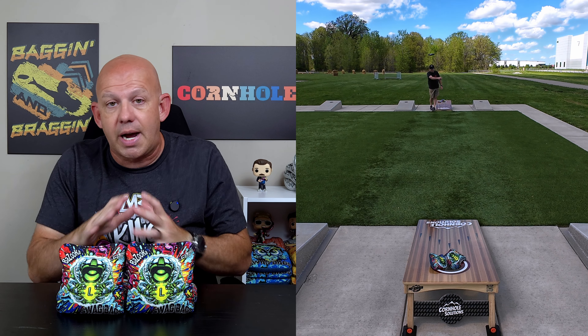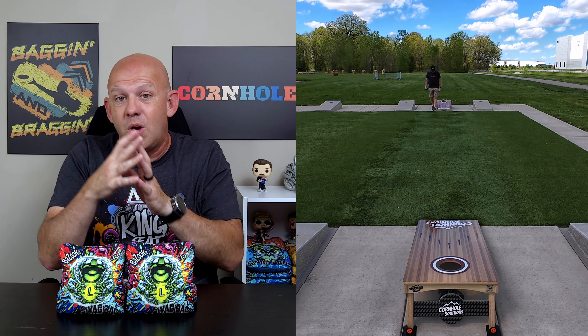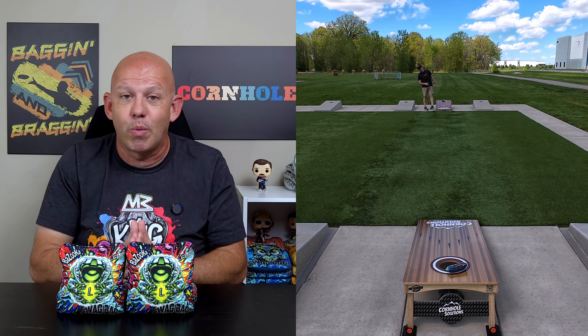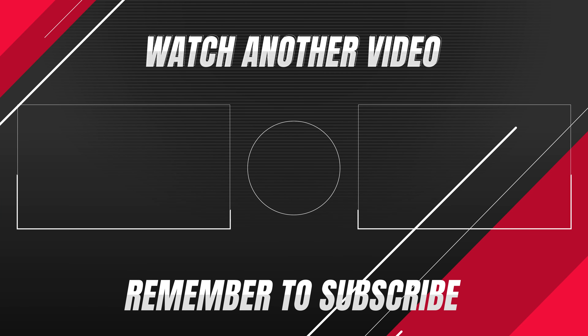If you've thrown the Bazooka L's, I'd love to hear your opinions and thoughts — especially if you're also throwing the regular Bazookas. What's your comparison between the regulars and the L's, and which do you like better and why? Thank you all so much for your support and for watching. I'll see you next time.